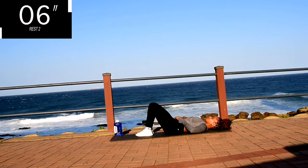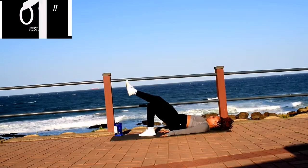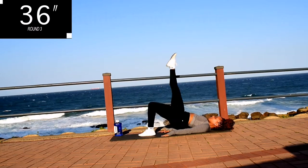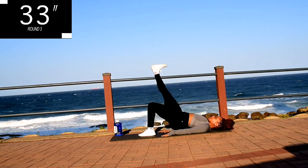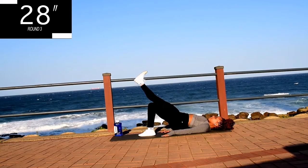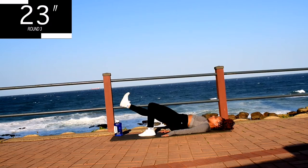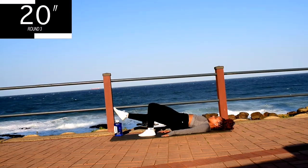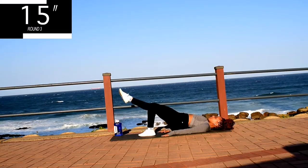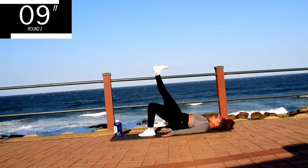You're going to repeat this movement on the other side. Remember you're pointing your foot up on your way up and flex it on your way down. Make sure your bum is off the ground. And you're halfway there, keep on going. This workout is going to burn, but keep going anyway. You're looking good guys, keep on going.